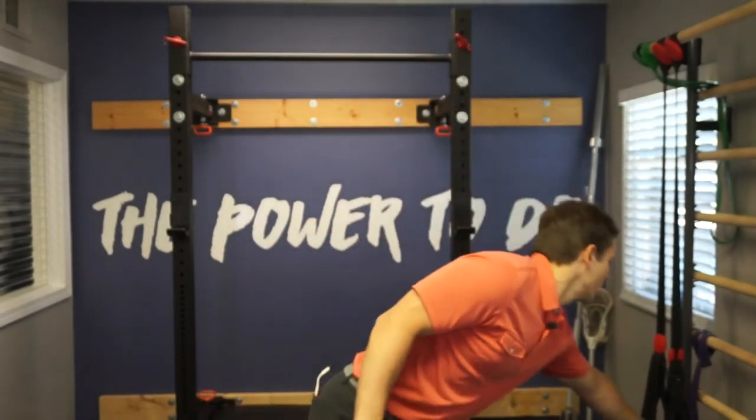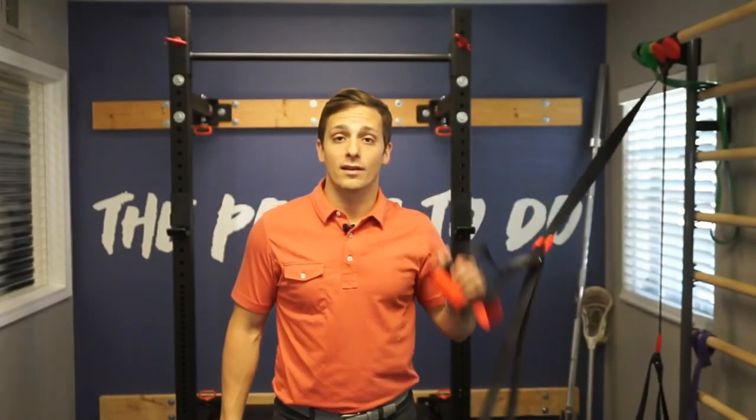Hey, I'm Dr. RJ Burr of Reach Rehab and Chiropractic, and before we get started, I want to know — do you ever work out with these things? A lot of times they're called a TRX. Mine is not a TRX brand, but they're suspension straps.